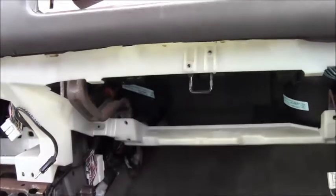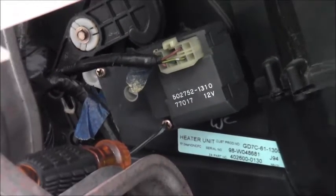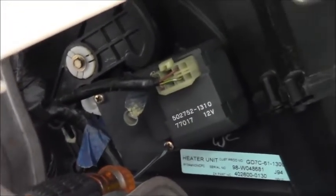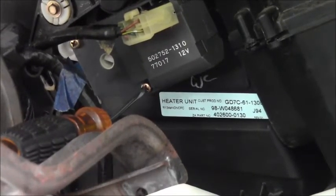Welcome back to another Mad Human Pizza video. Remove the glove box and then a cover underneath — that'll give you access to this part right there: part number 502752-1310, 12 volt. Take that little fastener off with the screwdriver, then the one above it. Take the electrical connection off and from there take these fasteners off.